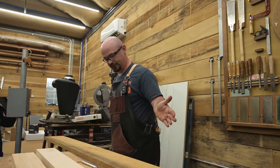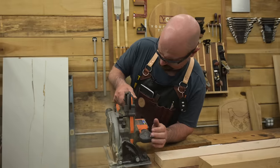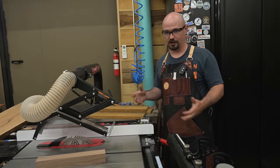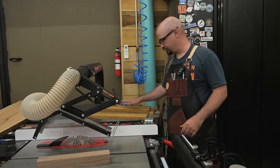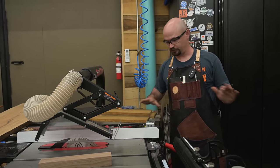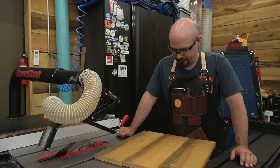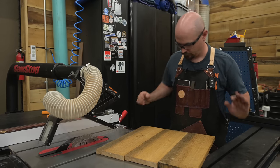First thing I'm going to do is cut this down closer to the sizes I need. If I had a little contractor table saw I would use that, but any table saw works fine, especially since we're doing fairly small boards. Even with big boards, no big deal — just be careful.